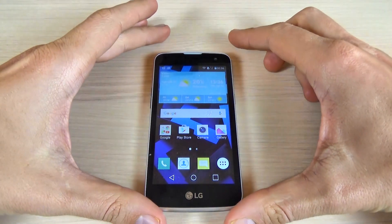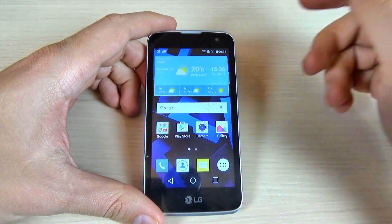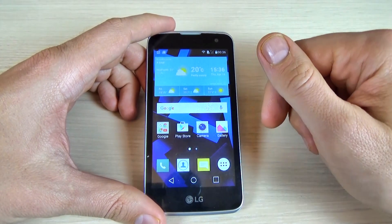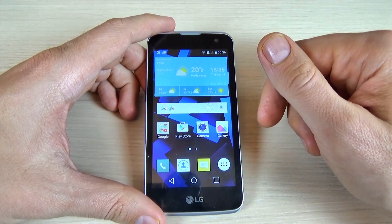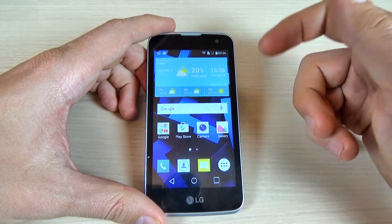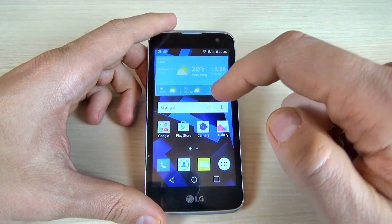Hi guys, in this tutorial I want to show you how to enter the hidden menu or service menu on the LG K4. You can use this menu to check the hardware and software version of your phone, to diagnose phone problems, or to ensure that your phone is working correctly.